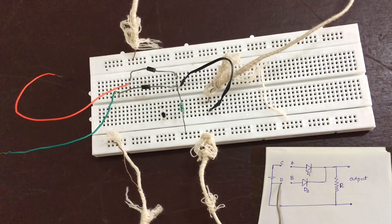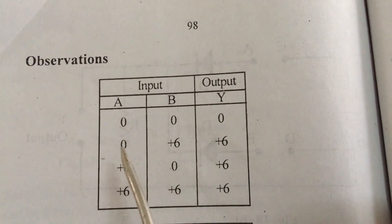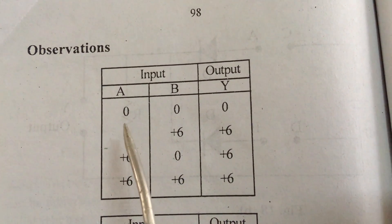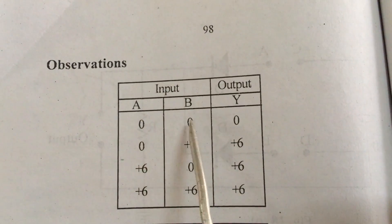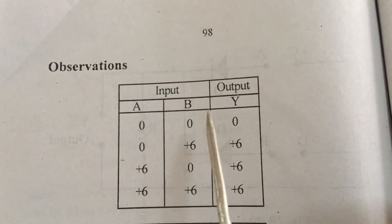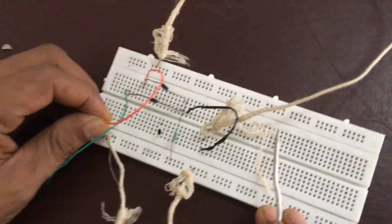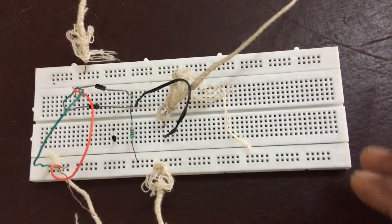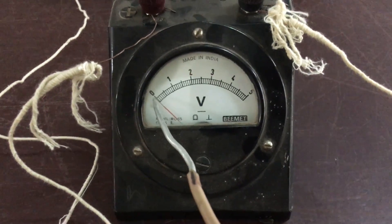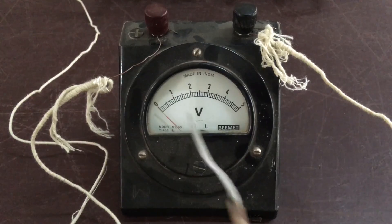Now we can consider the different input possibilities in the OR gate. We are going to the observation part of the experiment — we have to verify the truth table of the OR gate. For input A=0 and B=0, we expect the output to also be zero. Input of B is also zero — now look at the voltmeter, that also reads zero. That means the first row of the truth table is verified as true.